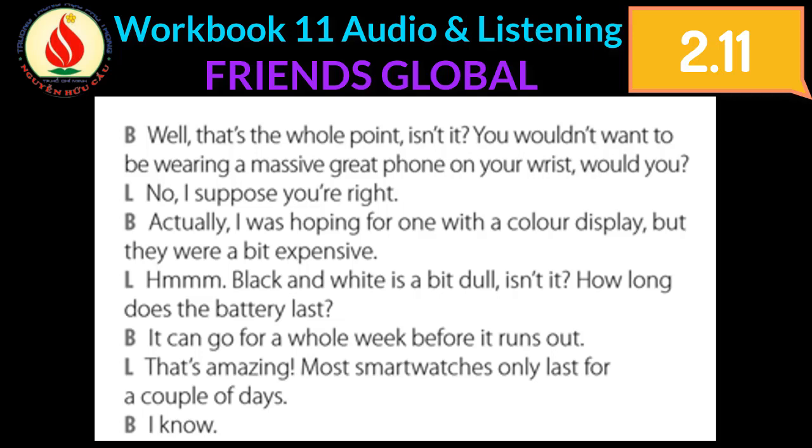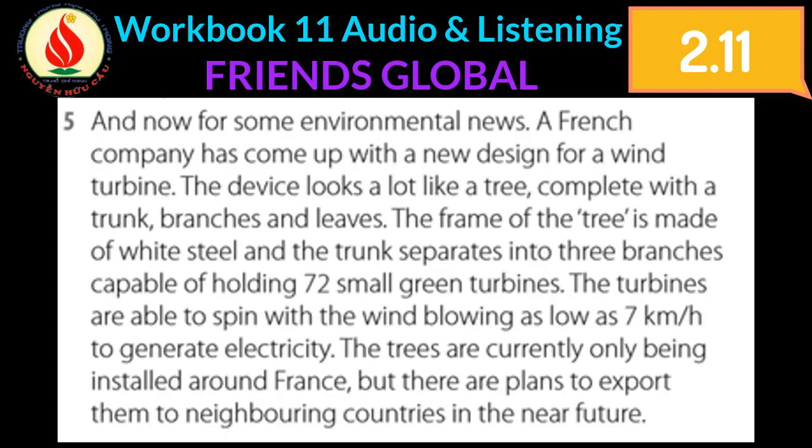No, I suppose you're right. Actually, I was hoping for one with a color display but they were a bit expensive. Black and white is a bit dull, isn't it. How long does the battery last? It can go for a whole week before it runs out. That's amazing — most smartwatches only last for a couple of days.